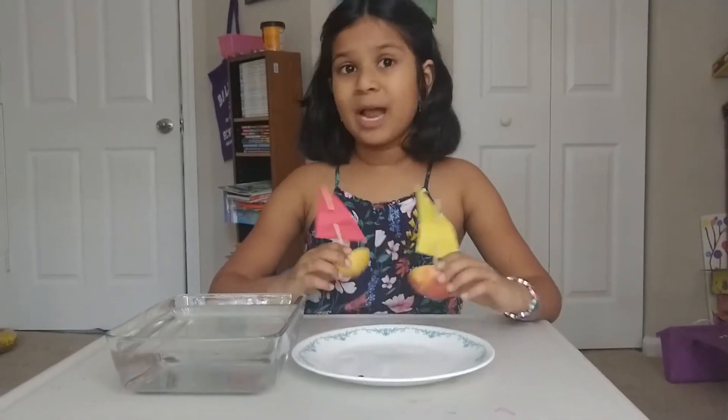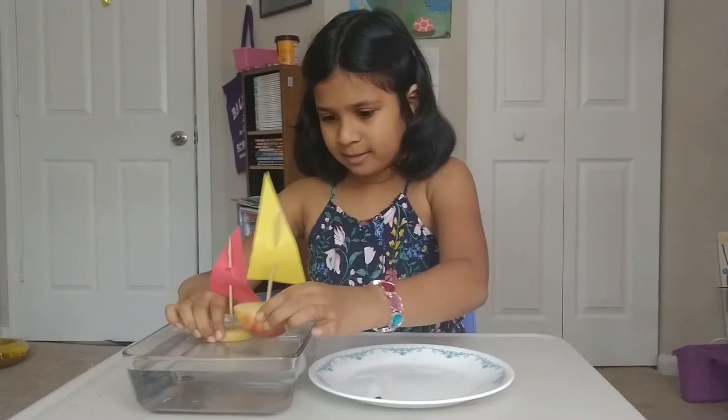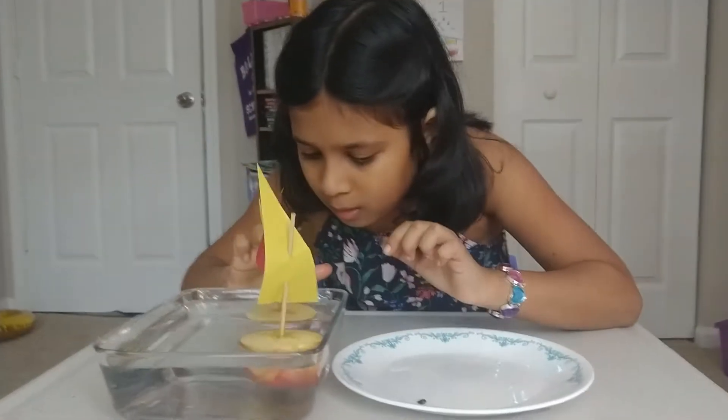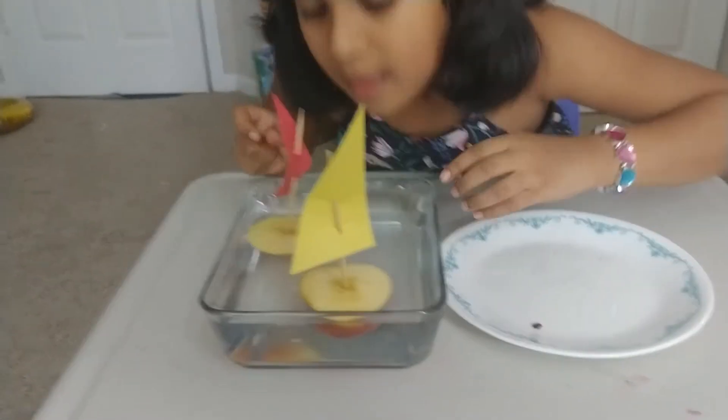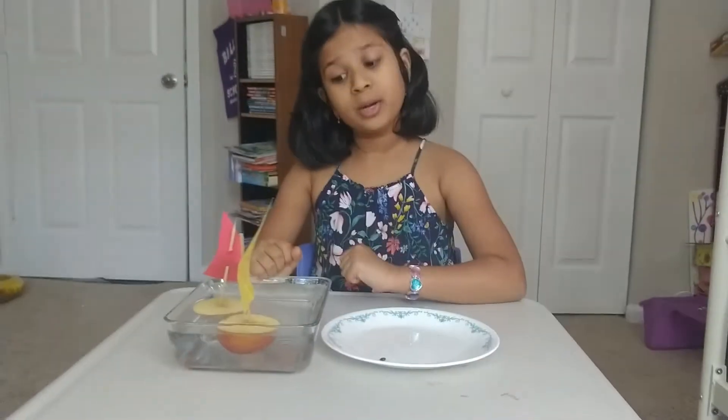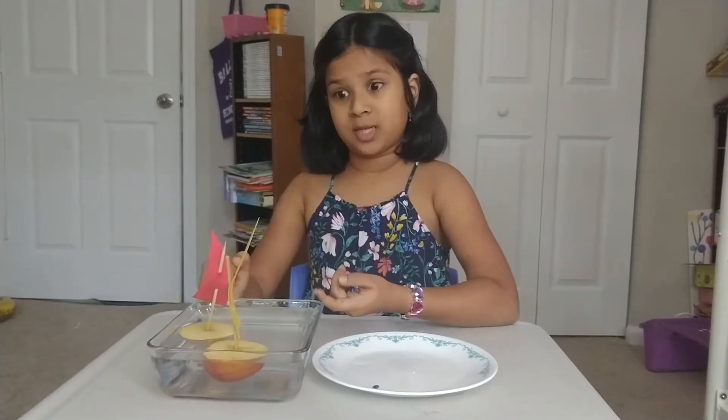Do you think they will float? Well, I do. Let's test them out. They float! Do you know why they float? They float because an apple is made mostly out of air.